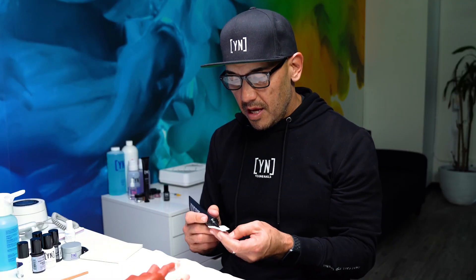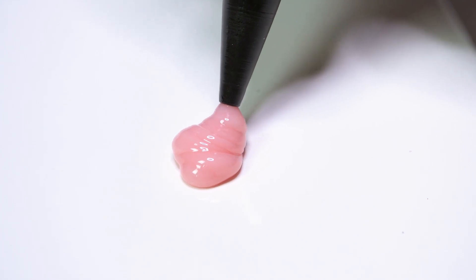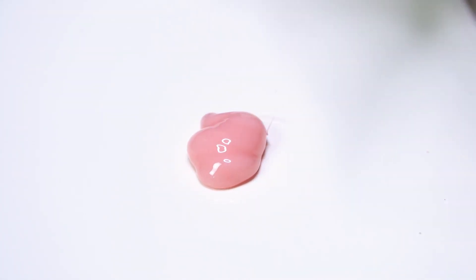For those of you who struggle squeezing it, instead of squeezing it directly from the tube, you could work from a tile. What I mean by that is this: I can literally just press out a really healthy amount of gel that I'm going to be working with on the client's hands.